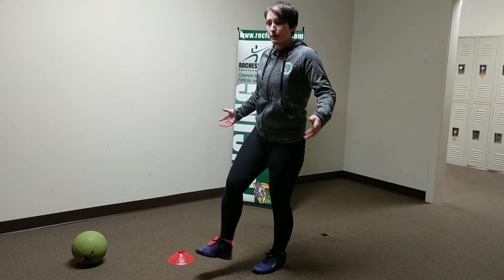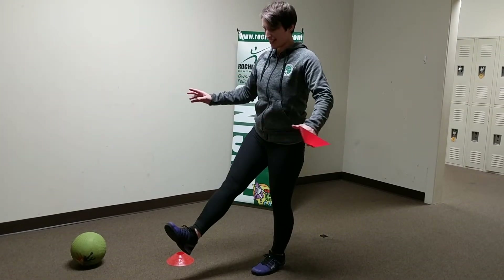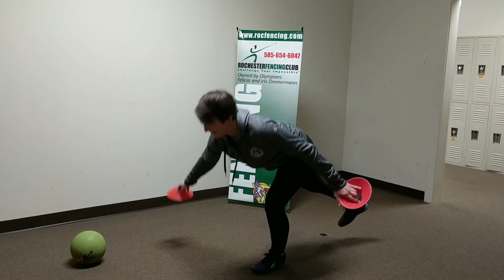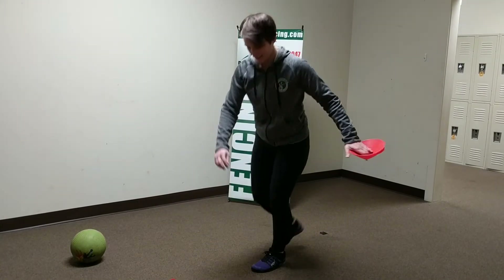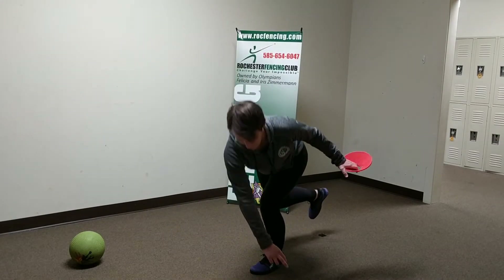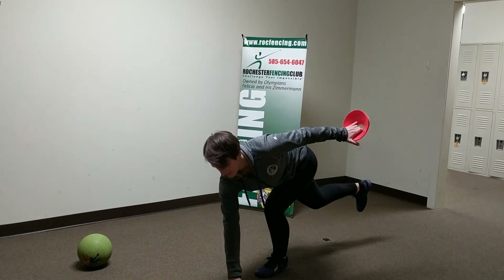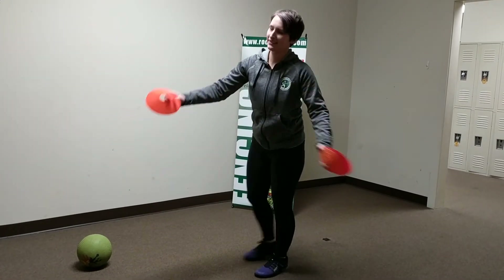Once you put all those cones down, you can repeat the exercise, but this time picking up all those cones one at a time. We're going to try this with both legs — try it about two, maybe three times on both legs.